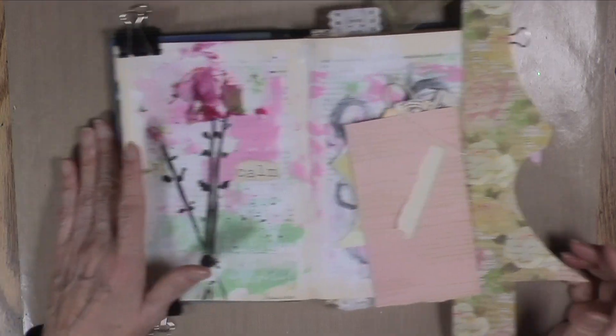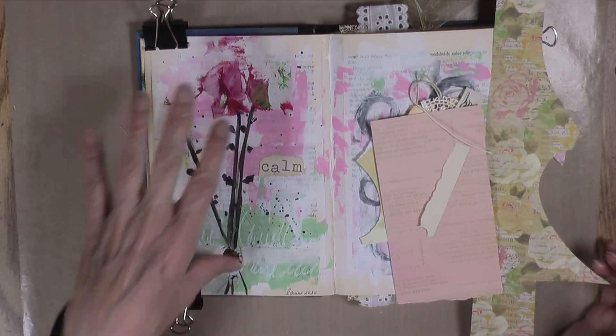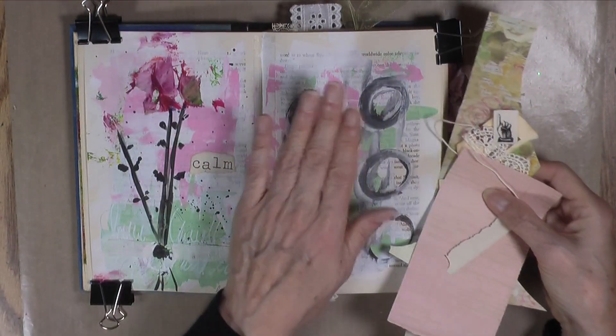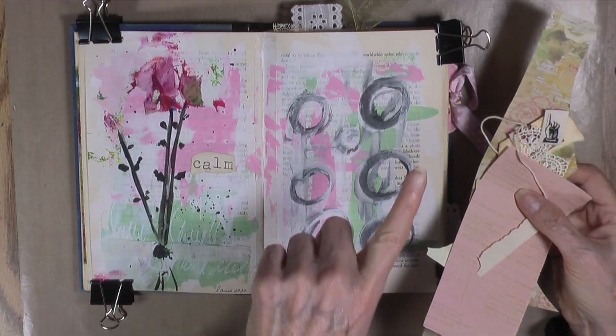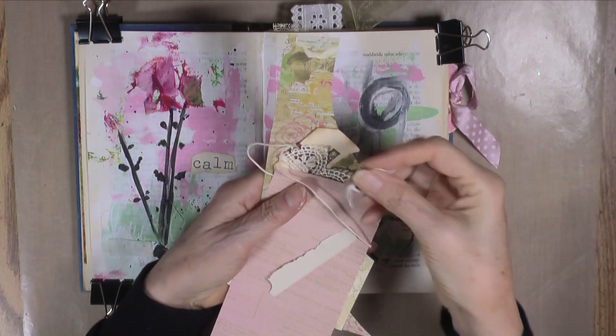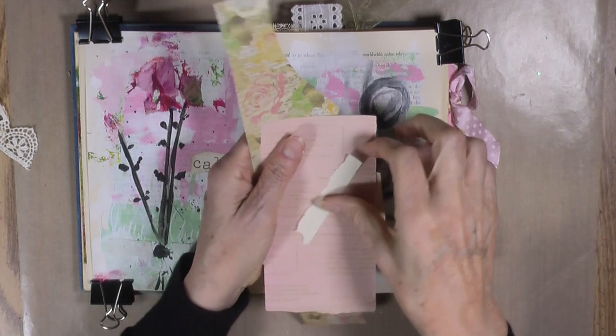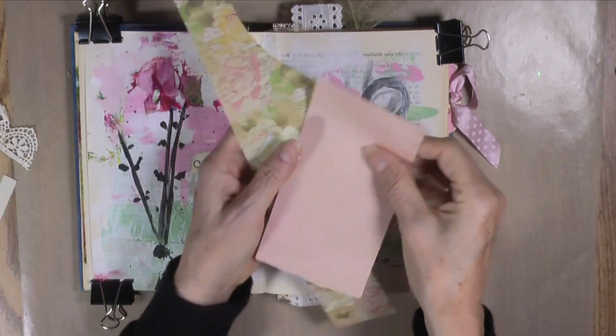Hey guys, I just finished filming this page right here and I had some time, so I thought I'd do this page here. I went through the scraps I have in front of me and pulled out these little pieces — this little piece here and these here — that I really want to use today if possible.